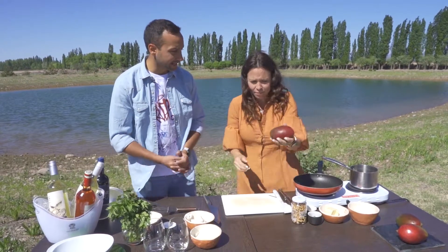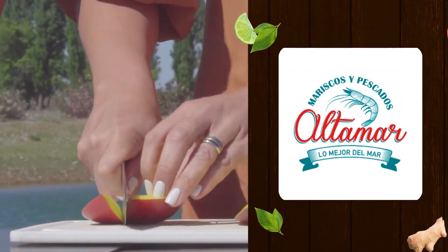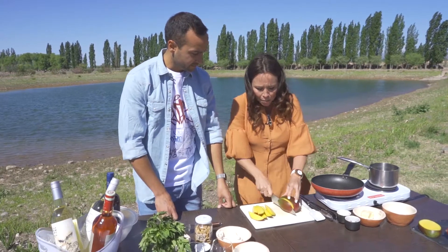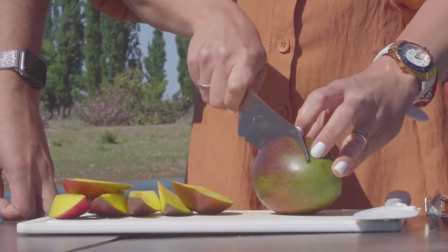Contanos, Romy, ¿con qué vas a arrancar? Con el mango, los mangos que en esta época están divinísimos. Lo voy a usar así con cáscara. ¿Y qué necesitamos? Una sartén bien caliente y los vamos a quemar, sin moverlos tanto. En este caso traje azúcar mascado.